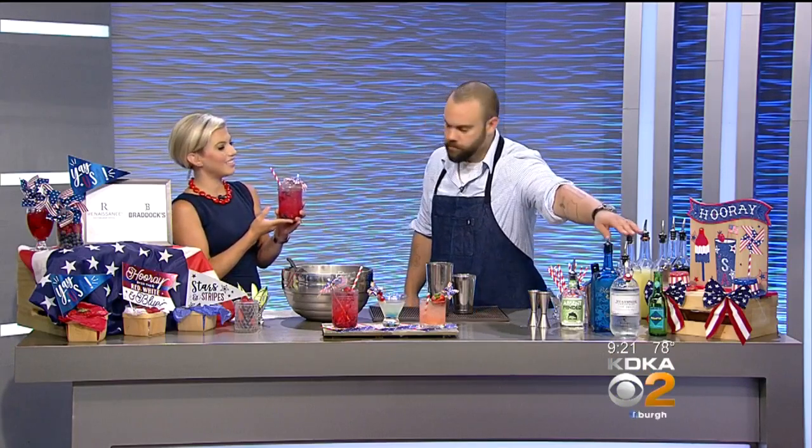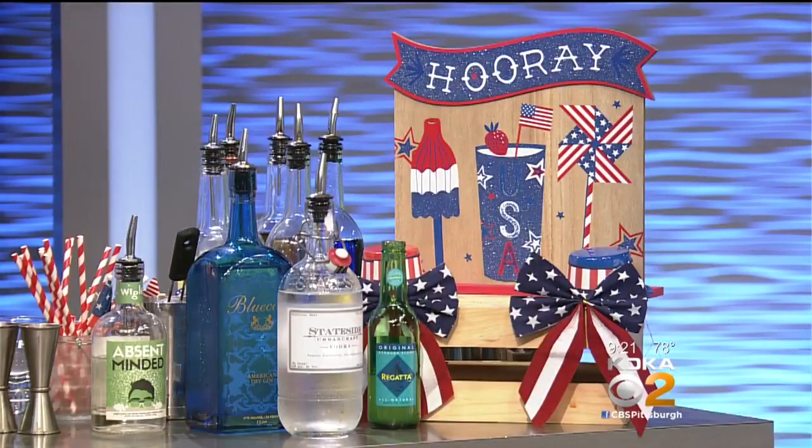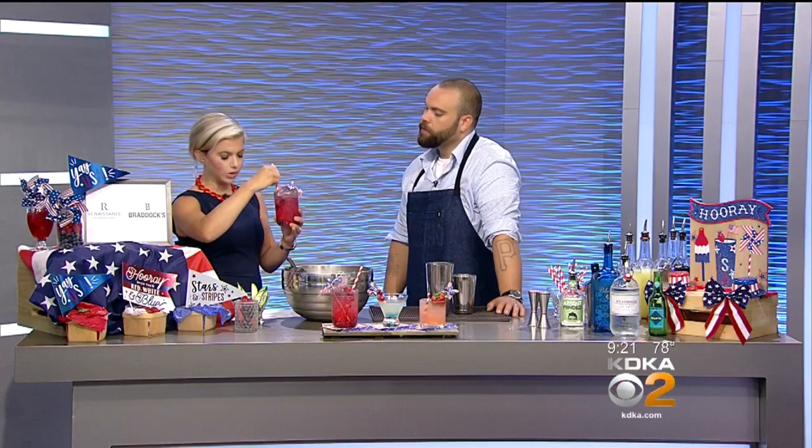Good morning, Miss Heather. Happy 4th. Happy 4th to you too. I can't cheers to you yet — you're going to make your drink — but tell me what I'm holding right now. So what you're holding is the Stars and Stripes. That's going to have Stateside vodka, a Pennsylvania-raised vodka, ginger beer, fresh squeezed lemon juice, a little bit of absinthe. So a play on a mule with a little patriotic vibe.